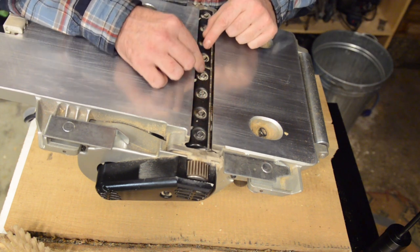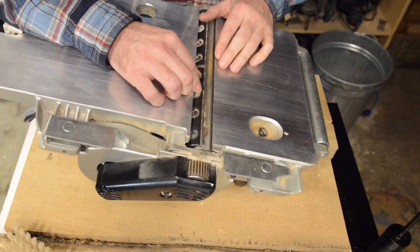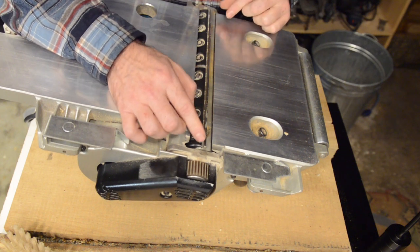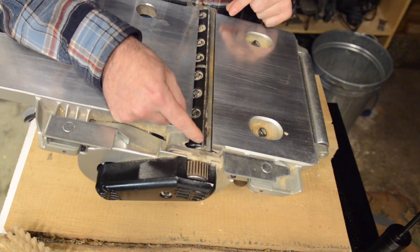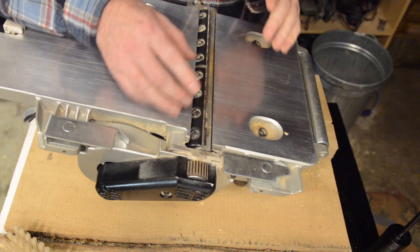I typically use a torque wrench for the final tightening. Now here's a million-dollar tip: there's a little bit of wiggle room as to where the knives sit left or right in the slot. What I do is deliberately set each knife on opposite ends of that wiggle room.